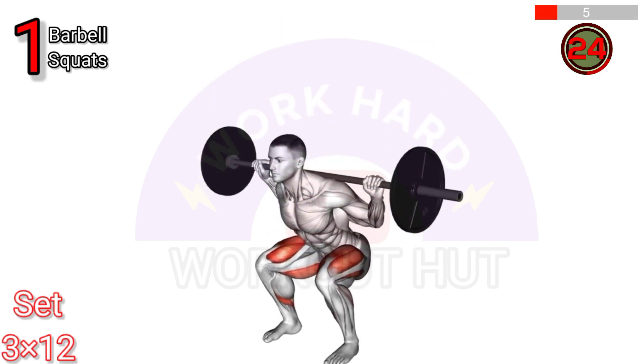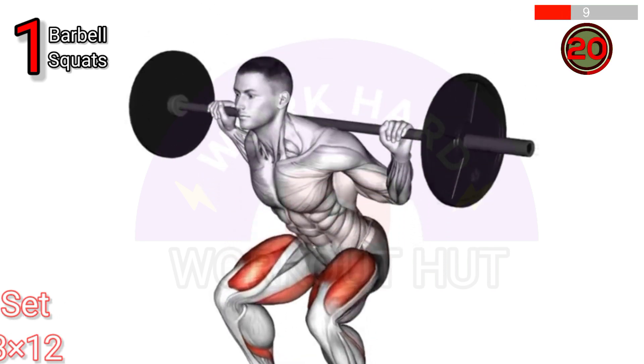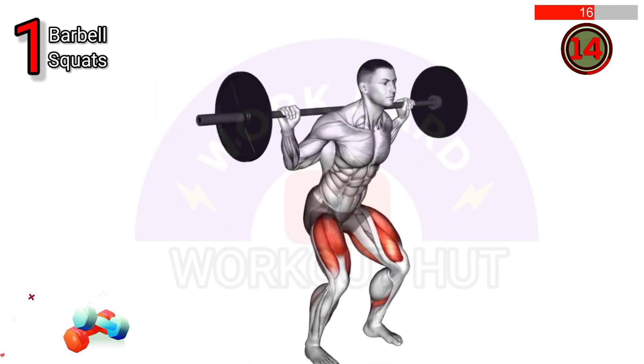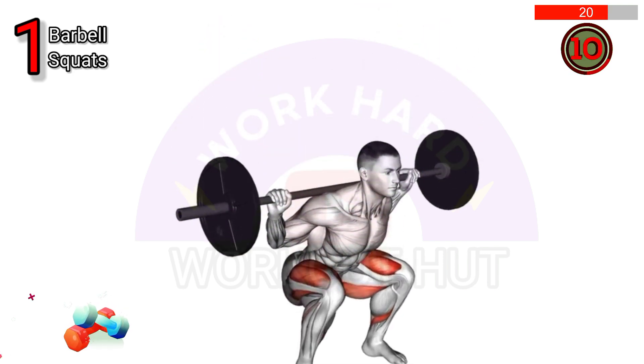To perform a barbell squat, position the bar on your upper back. Stand with feet shoulder width apart, toes facing forward. Bend at the hips and knees, lowering your body until thighs are parallel to the ground. Keep your back straight and chest up. Push through heels to stand back up.